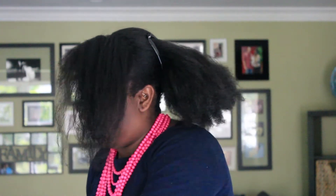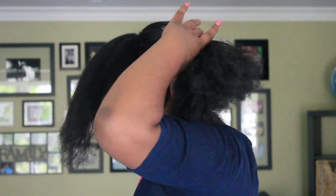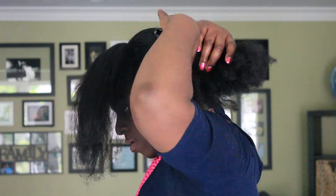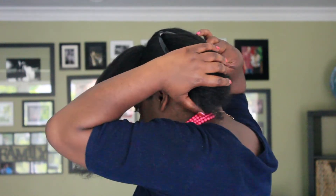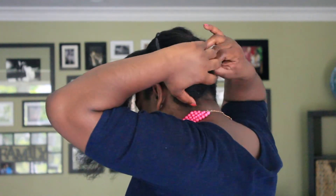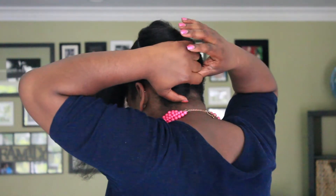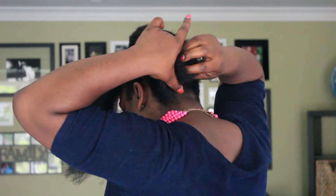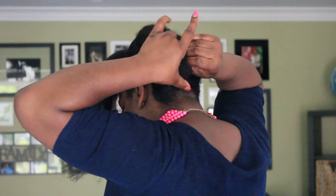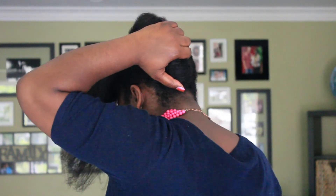Excuse me here as I turn my chair around. I'm getting some help from my husband turning the chair so that you can see how I'm going to roll the back portion, or the side portion, of the ponytail. Literally all you're doing is just folding it over and tucking it under, and as you tuck, you pin. It took me about three really large hair pins to clip it, but once it's clipped it should stay in the style.